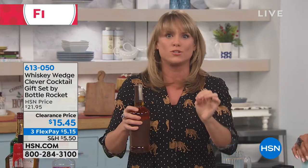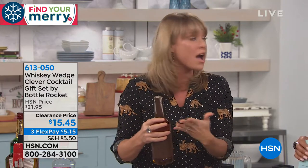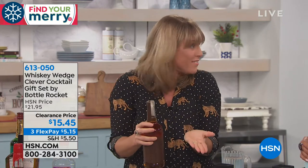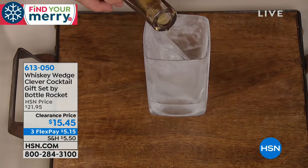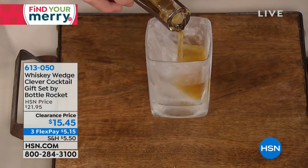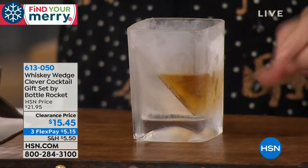You very rarely will hear somebody just drinking straight whiskey — it's always on the rocks. My husband always says two or three cubes, and you sip on it. But this could be a vodka, your favorite rum, a sipping tequila, or even a Kahlua. Because it's such a large, thick chunk of ice, it's going to melt incredibly slowly, so it's actually going to chill the drink without watering the drink down.